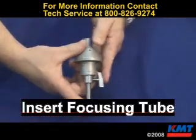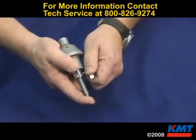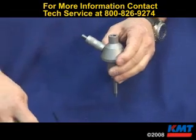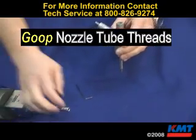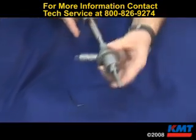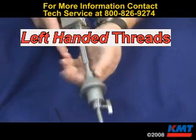Put the focusing tube back in and lock it down. Put it back on the nozzle tube — put some goop on the threads of the nozzle tube and thread it on the cap assembly. Remember, it's left-handed threads.